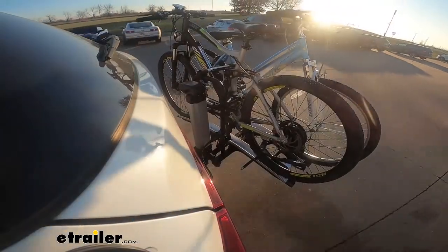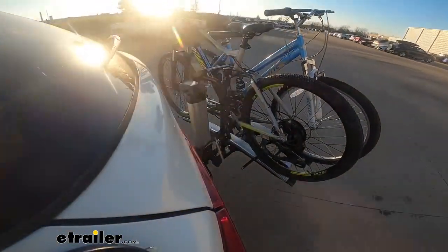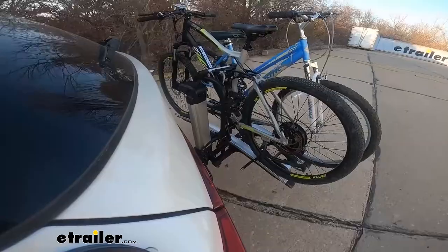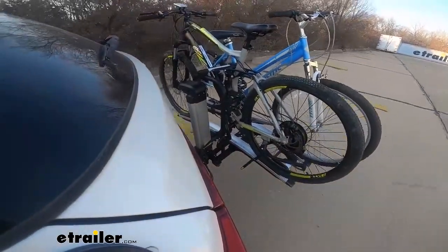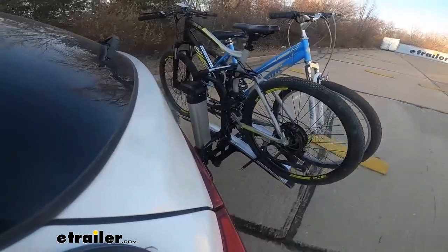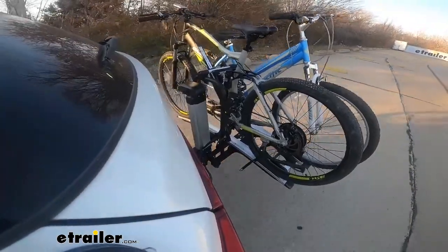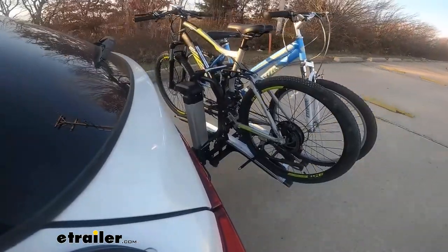Here on our test course, we'll start by going through the slalom. This is going to show us the side-to-side action, which simulates turning corners or evasive maneuvers. Once we get to the alternating speed bumps, we'll see the twisting action — this will simulate hitting a curb or a pothole, or driving over uneven pavement. Now lastly, we're going over some full speed bumps and we can see the up and down action, which is just like driving in and out of a parking lot, garage, or driveway.